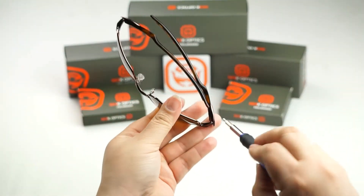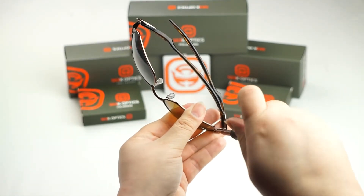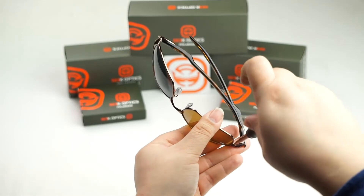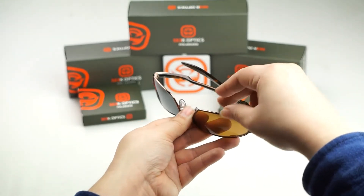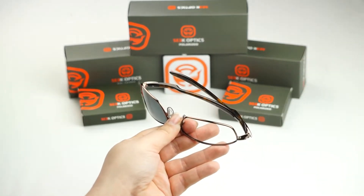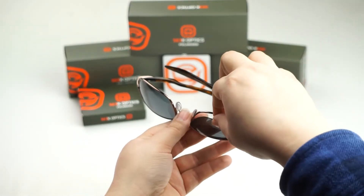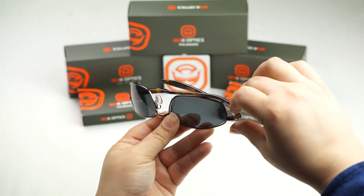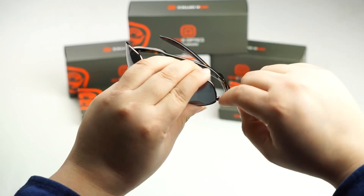We're going to do the same thing to this side. Go ahead and locate that screw and loosen it up. Remove your lens and now take your new replacement lens, go ahead and line it up to the grooves of the frame. Make sure the lens is nice and inserted into those grooves and then push down on the screw to make sure that it's lined up into the little hole of the frame.